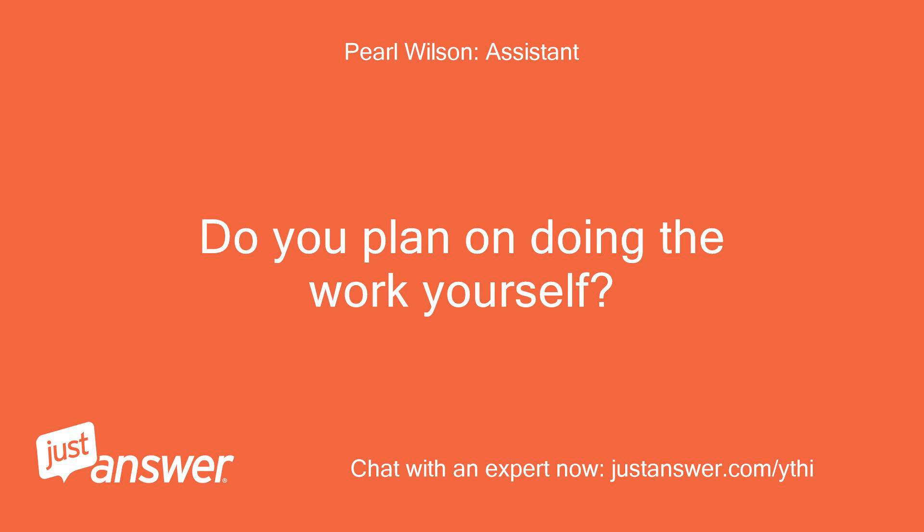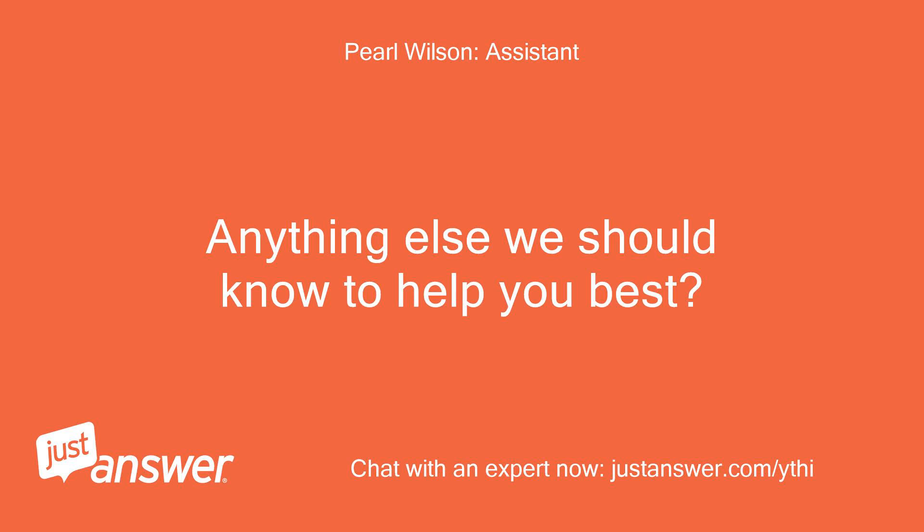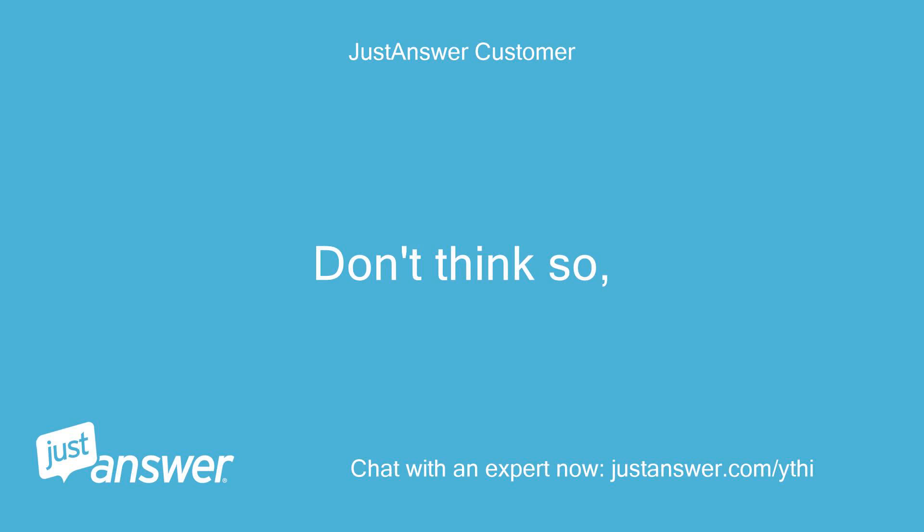Do you plan on doing the work yourself? Yes, I have the door off now. Anything else we should know to help you best? Don't think so.